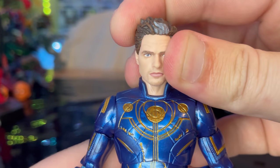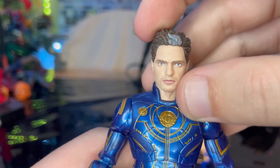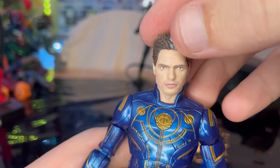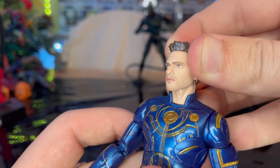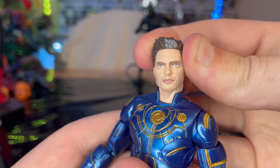Here is Icarus up close. Here is his actual head sculpt without the laser eye effect. You get nice blue eyes and that gray hair in the front — spiky hair. The head sculpt looks pretty close to what the actor looks like in the movie.